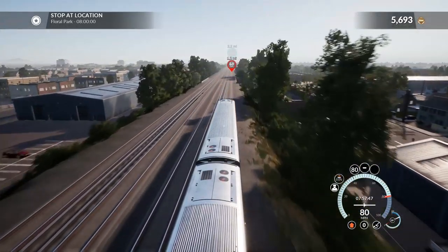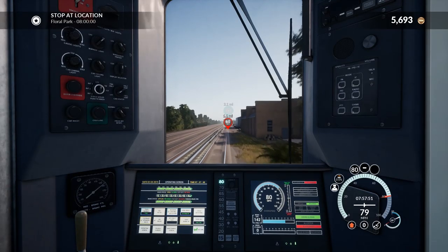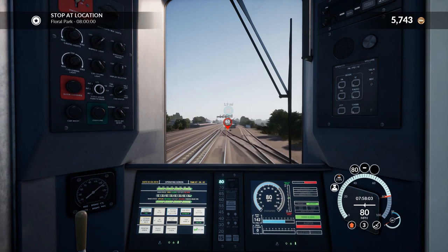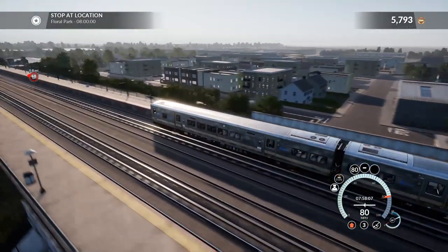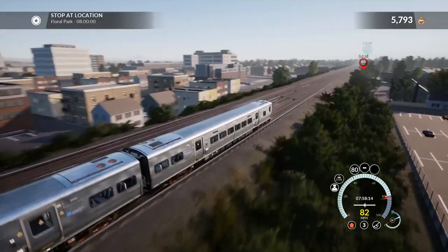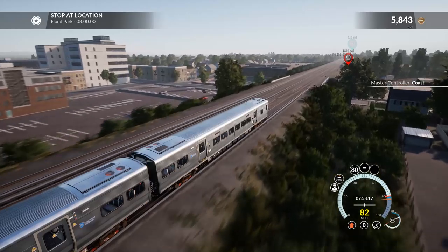Coming up on a 60 limit in 1.2 miles, and then a mile beyond that we've got our stop. I'll leave it to the last minute to decelerate to that. There needs to be more AI here. I really need to slow down — that 60 limit is coming up quick.